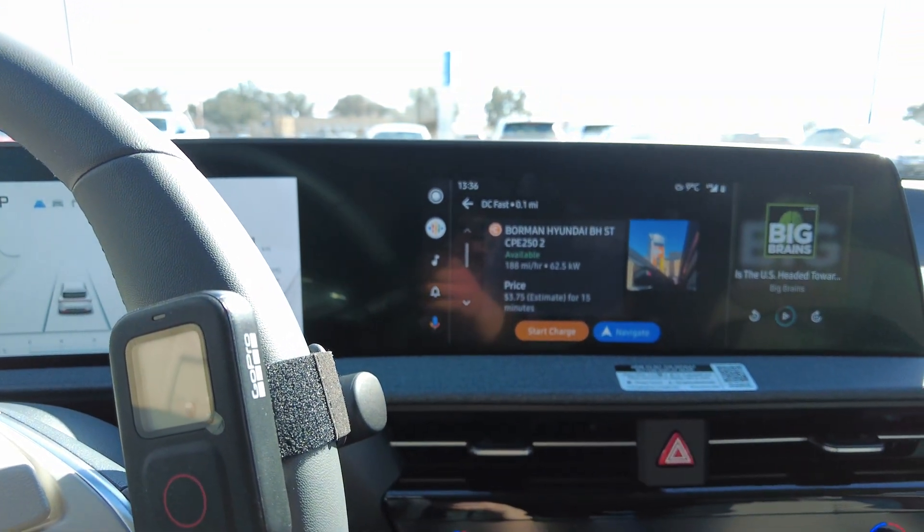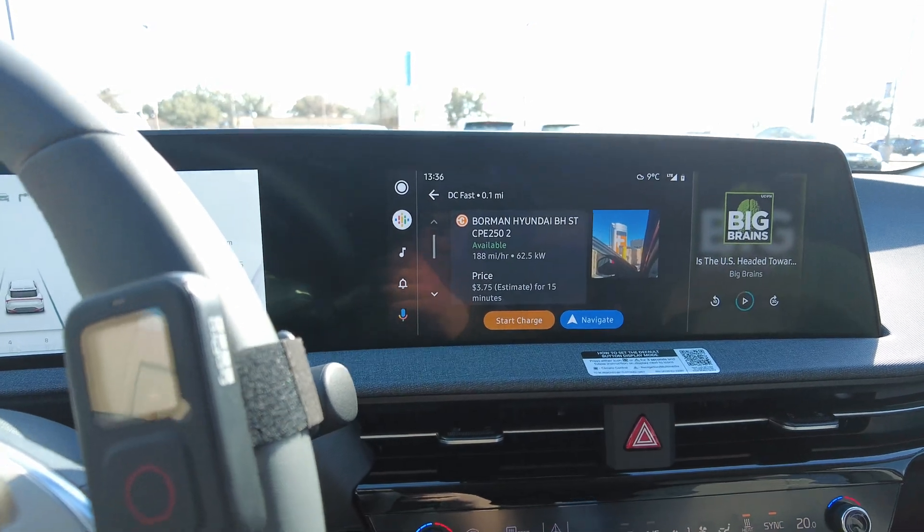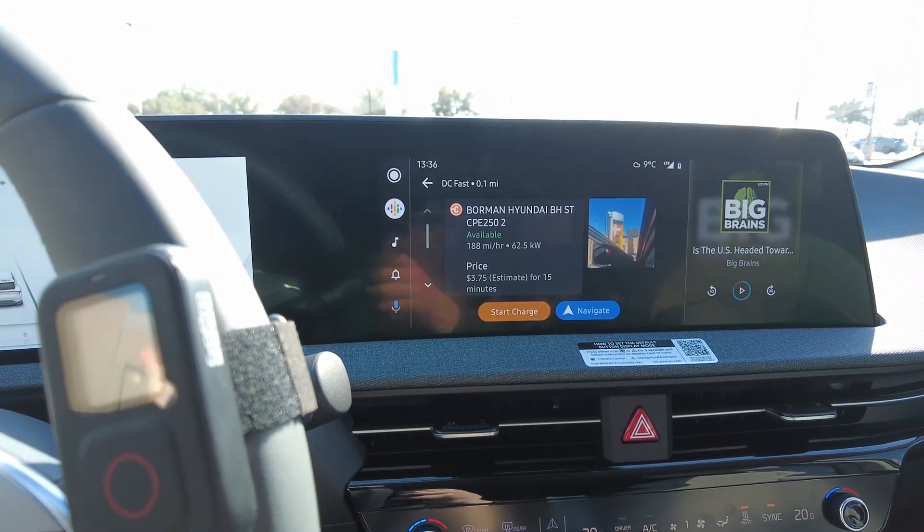Hello everyone. I know it's summer right now, but I wanted to throw it back and show an older video I did just after I got my Kia EV6 in January and do a cold weather charging test.